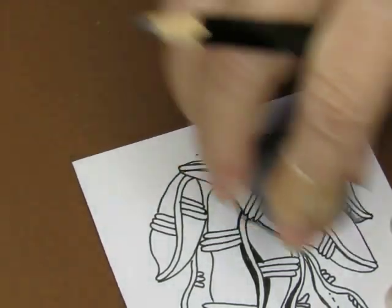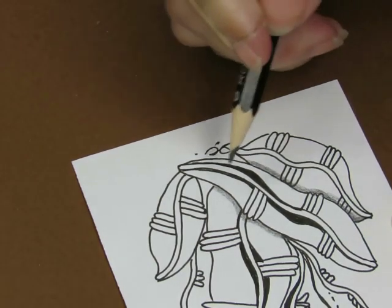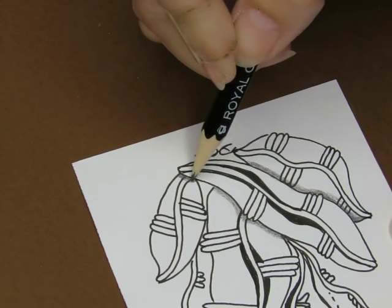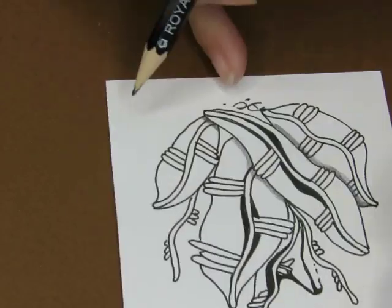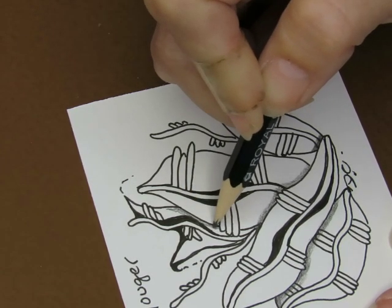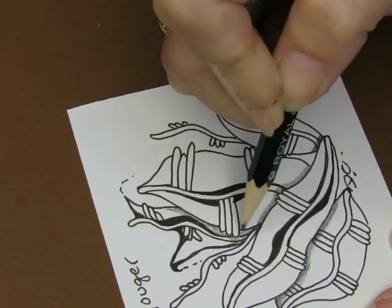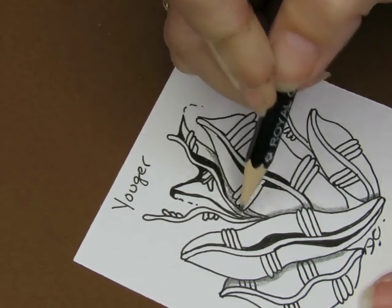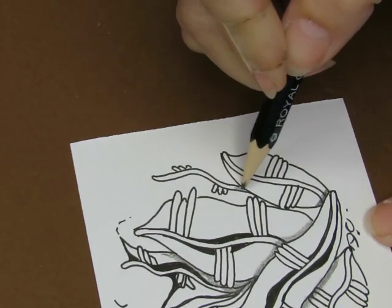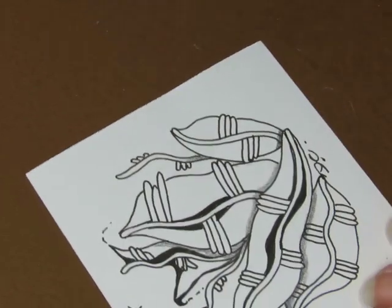I am not a certified Zentangle teacher. Maybe one day I'll get there but that's not me right now — because I want to use my eraser and I don't necessarily want to follow the guidelines set out by the Zentangle method. Just a disclaimer if you guys are new to the channel: I am not a CZT. What I'm doing is looking at the daily pattern and learning along with you guys.